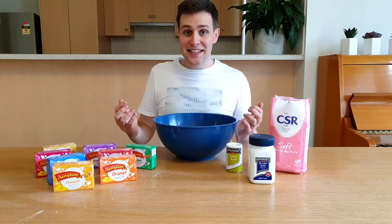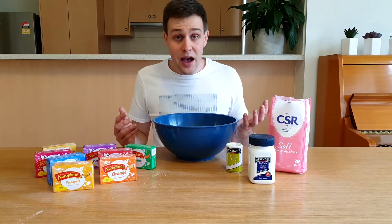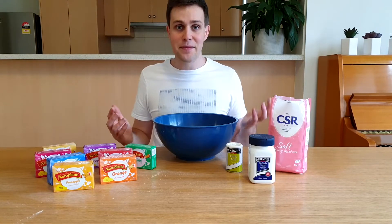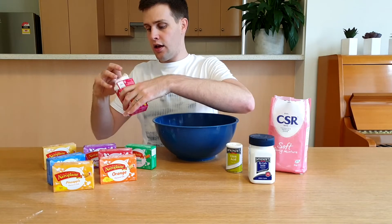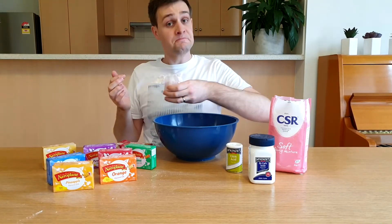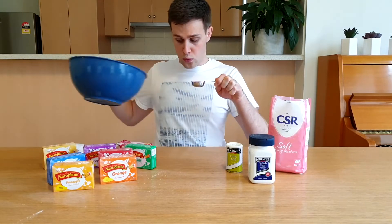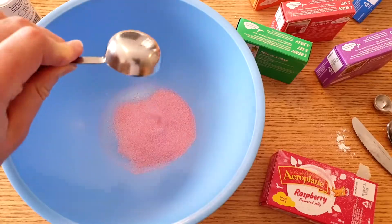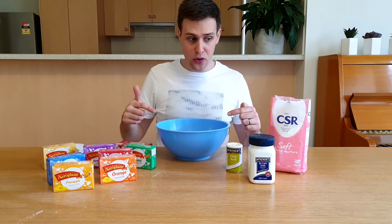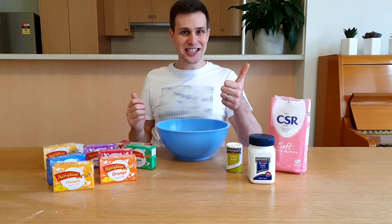Sherbet is actually really easy to make and you don't need to be an experienced chef like me to be able to do it. Start by adding one tablespoon of jelly crystals — this will give your sherbet its flavour, so make sure you choose something that you like. Next, add one tablespoon of icing sugar to your bowl. This will make your sherbet taste nice and sweet.